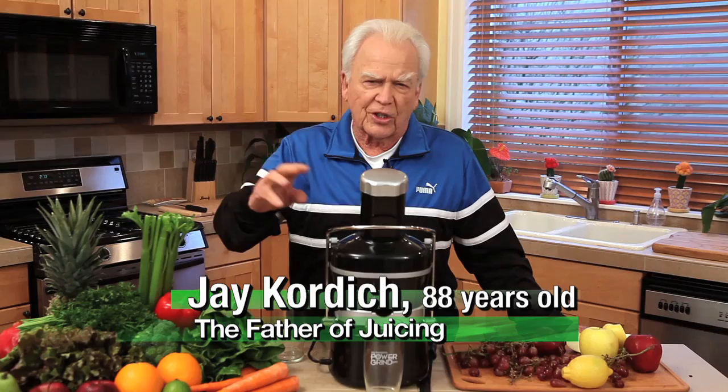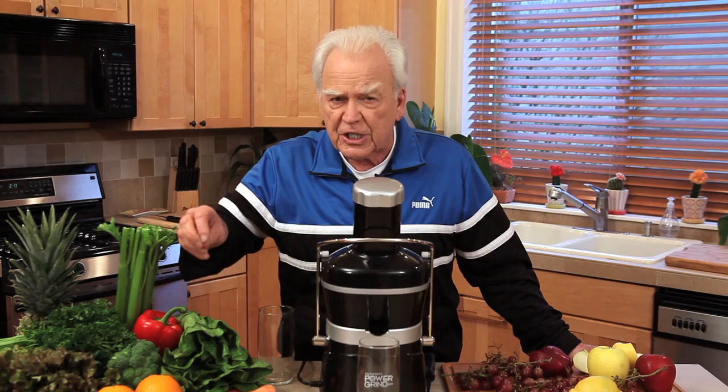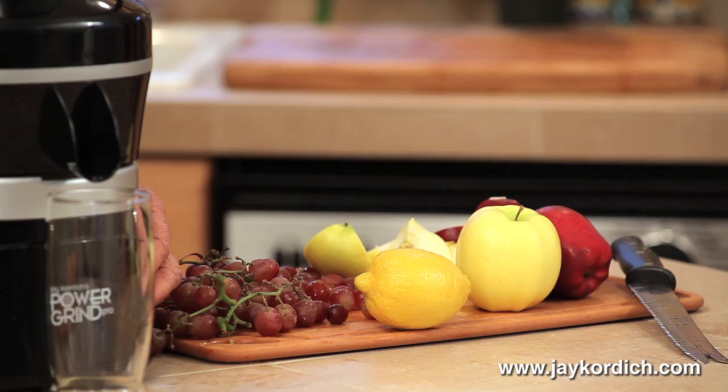This is one of my favorite drinks of all time, and it could be February, it could be December, it could be June, July, August, whatever. This is made any time of year. The reason I'm mentioning that — I call this the Christmas Cocktail. And what it consists of is grape, apple, and a slice of lemon peel. It's a terrific drink.